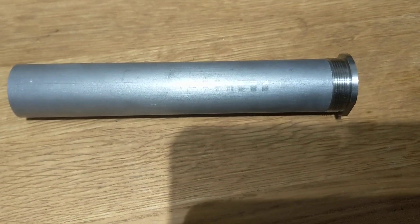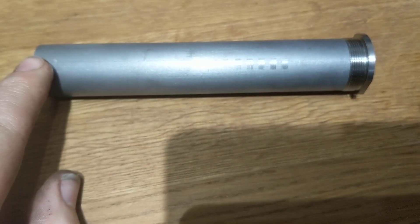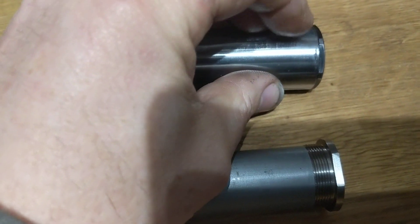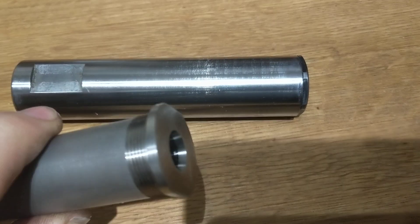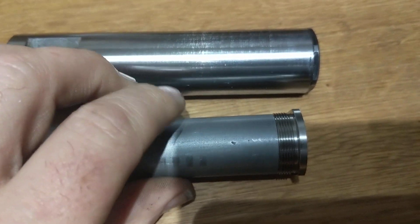What you do then is get the sleeve and grease it from one end to the other, all the way around. What that's for is so that when you slide this down inside the comp tube, those threads are going to locate in this end of the comp tube, and it forms a barrier to stop corrosion between the two tubes. Then wind this in — you'll notice it has two flats so you can get an adjustable wrench or a spanner on there.